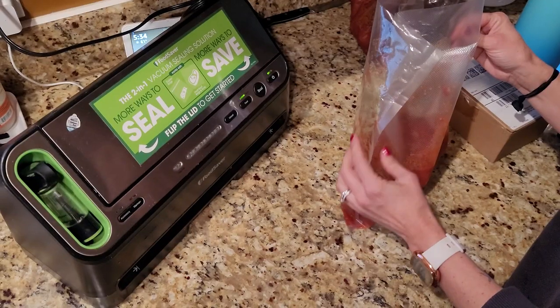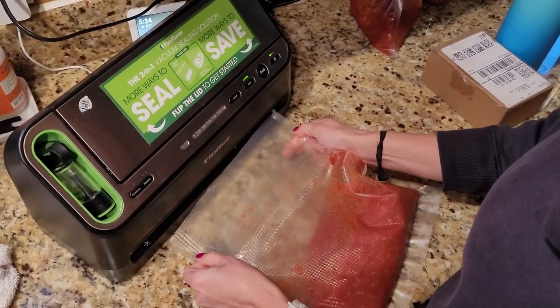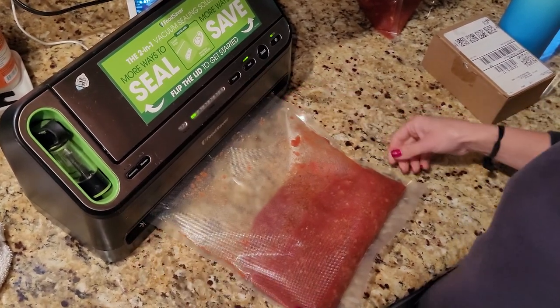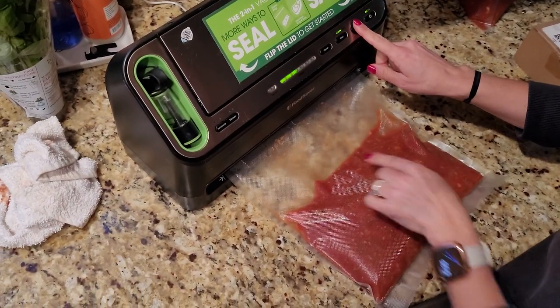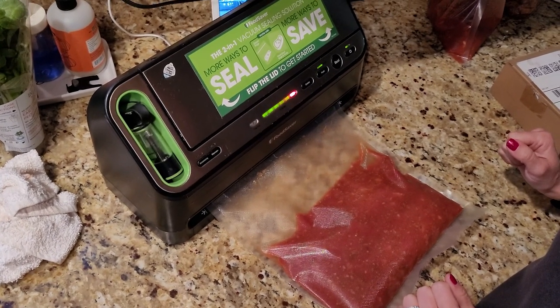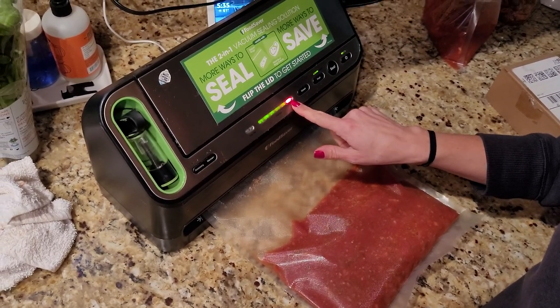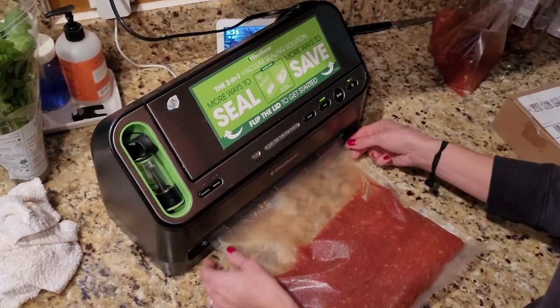My next favorite item is my Food Saver — a vacuum sealer. So this takes my nice cooked sauce, put it in regular containers overnight in the refrigerator so it has a chance to cool down completely. If you're going to vacuum seal something, you want to make sure it's all the way cool, otherwise that heat is going to have it continue to cook, it's going to lower your freezer temperature, and it's not going to have the freshest flavor. These vacuum seal bags are really going to help keep the flavor really fresh — it's going to be fantastic.